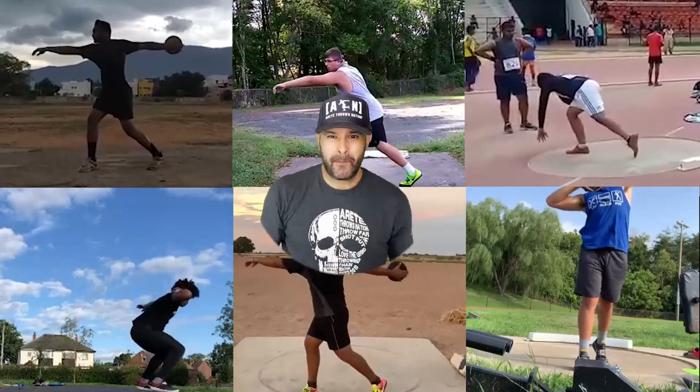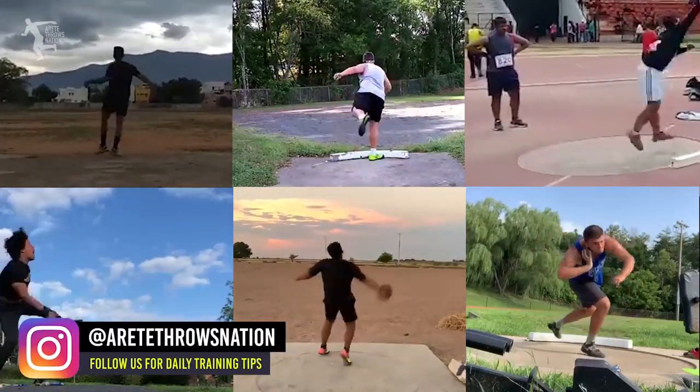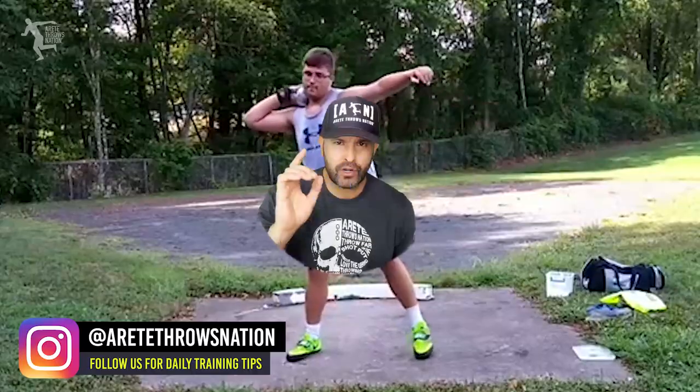Hey everybody, it's Eric Johnson. Welcome to Submission Saturday. We are going through two discus, two glide, and two rotational shot, not necessarily in that order.